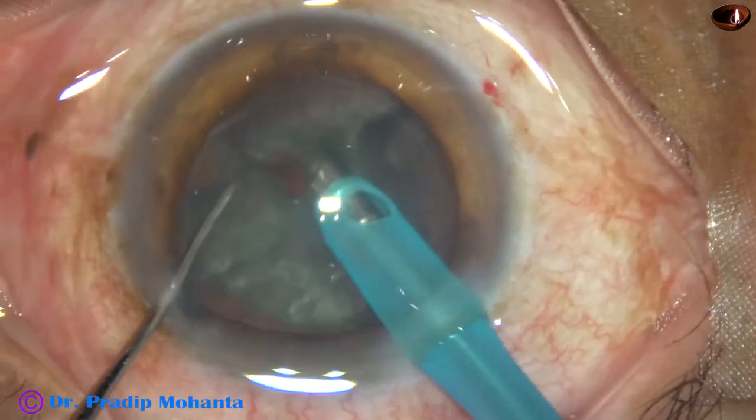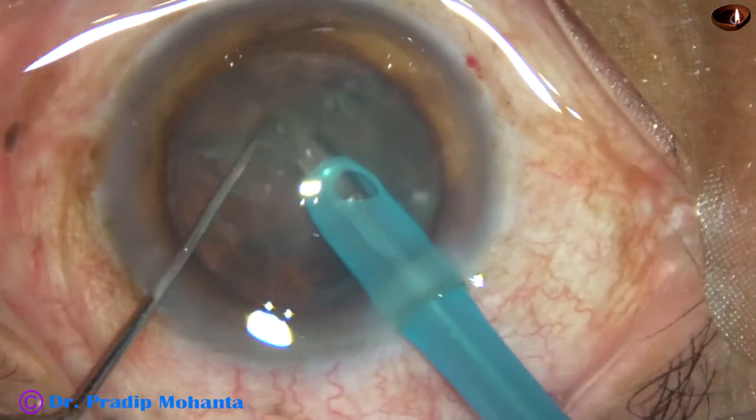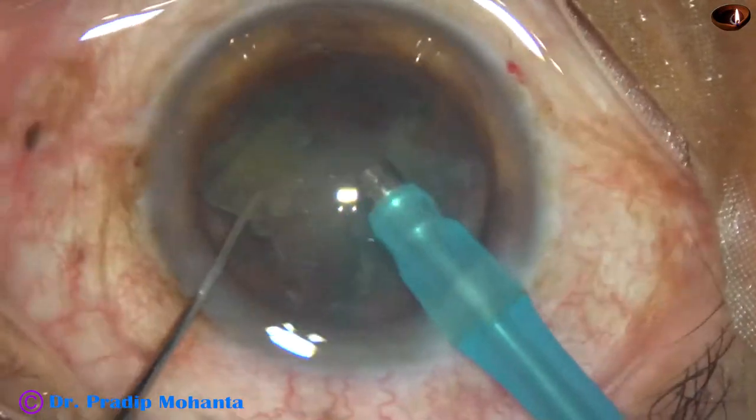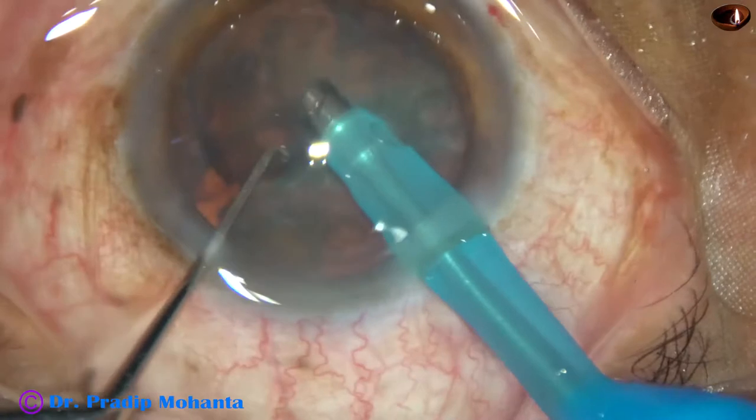This is a very useful technique in soft cataracts where we cannot hold the nuclear mass. If we try to hold it, we just eat off the matter in front.